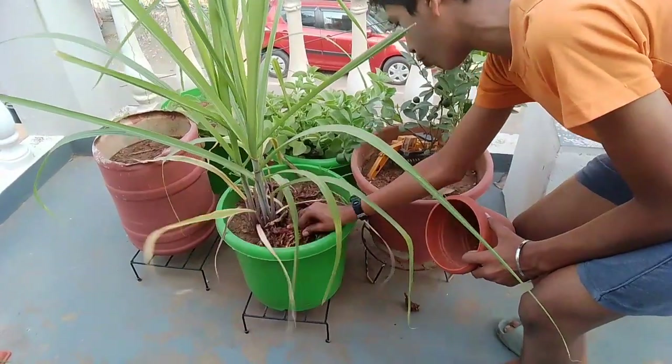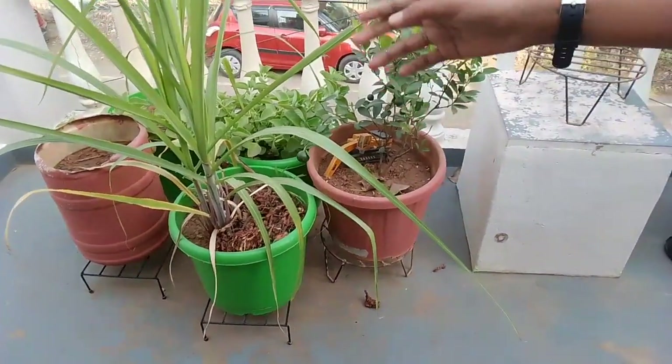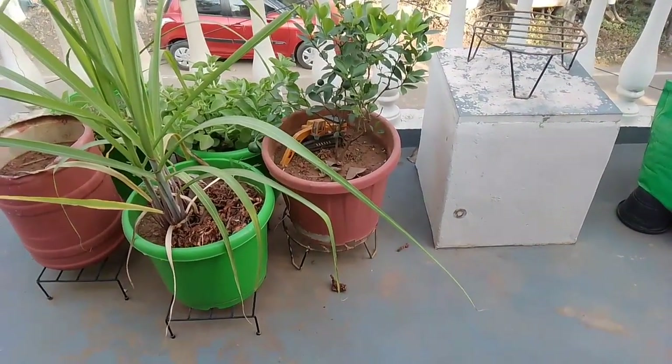Like this, if it's a big size also, no problem — just provide it. Like this you can provide it to all the plants. Thanks friends, bye!